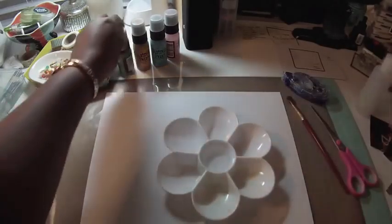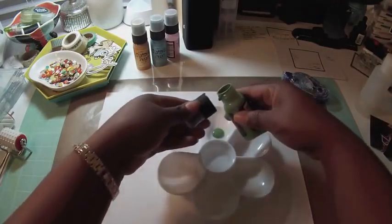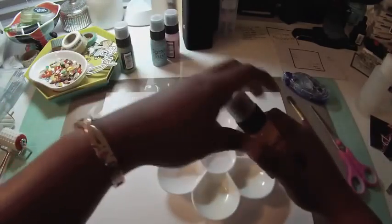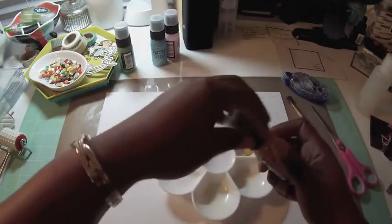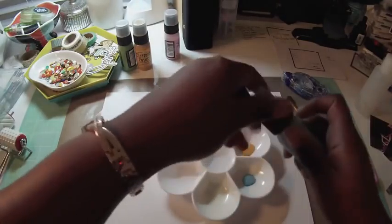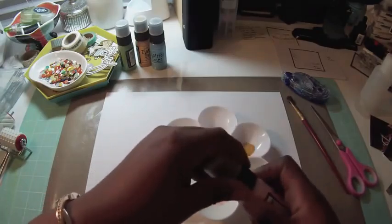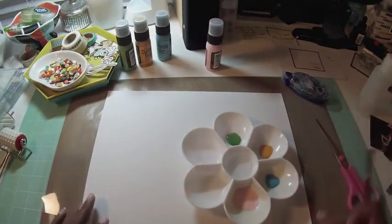I'm also going to use some Tim Holtz distress paints, some mist, some gesso, and some texture paste. I'm pouring different colors of Tim Holtz distress paint into my paint palette — I'm using broken china, mowed lawn, spun sugar, and a yellow that I think is some kind of mustard color.